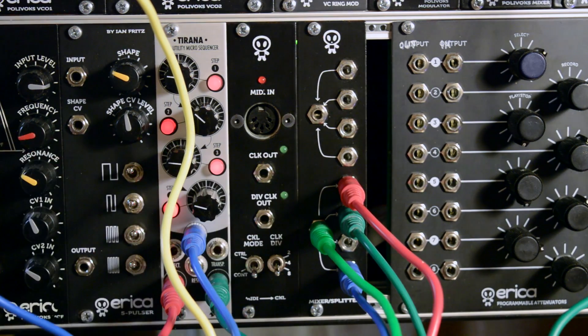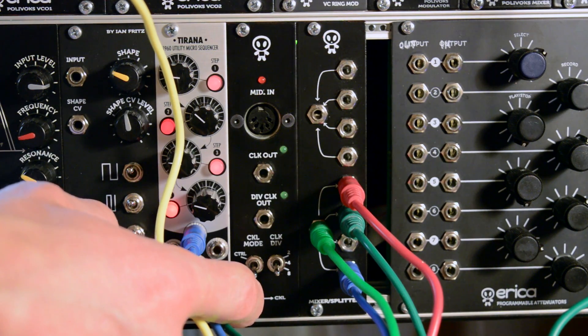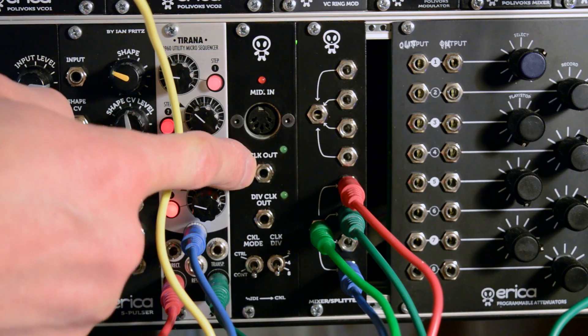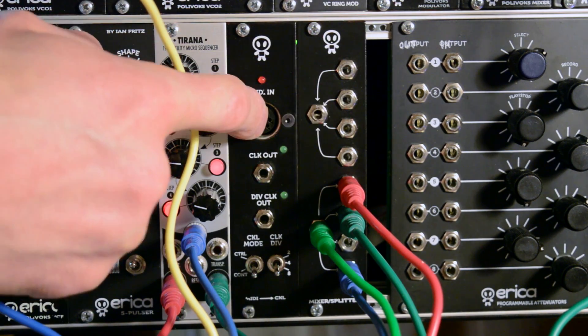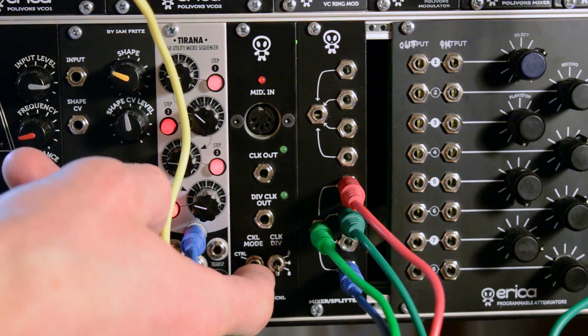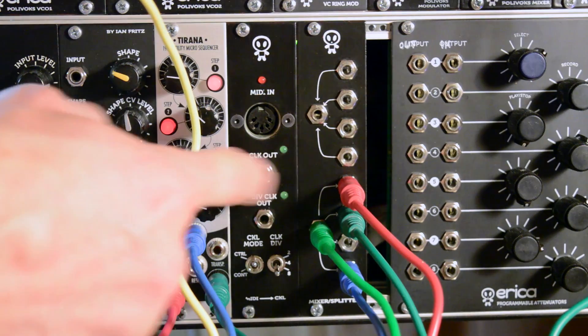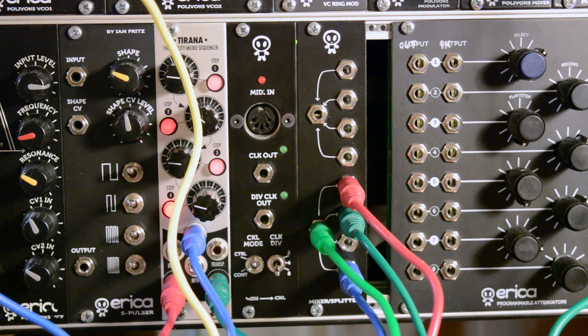It also has a clock mode where you can select continuous mode, when clock out appears whenever clock signal is in the MIDI signal, or controlled mode, when clock out appears only when the start button is pressed on the sequencer and stops when the stop button is pressed.